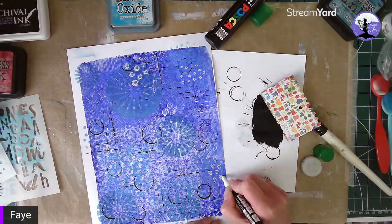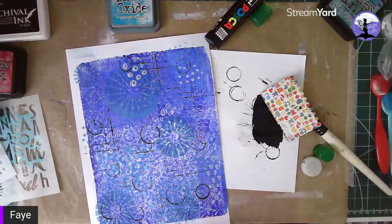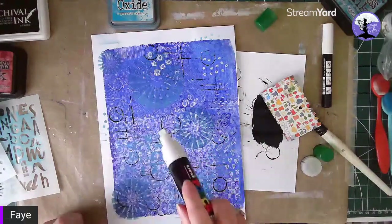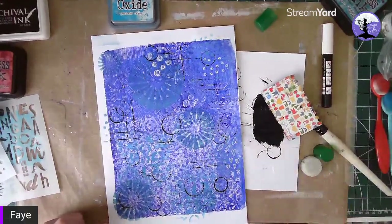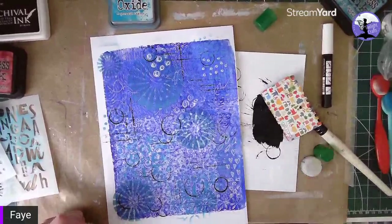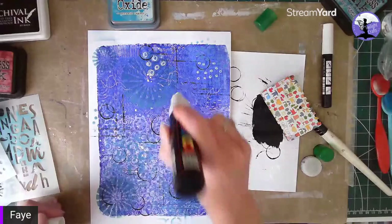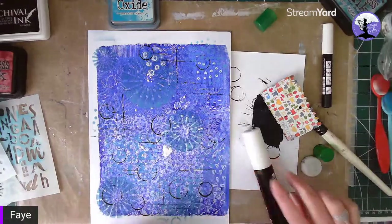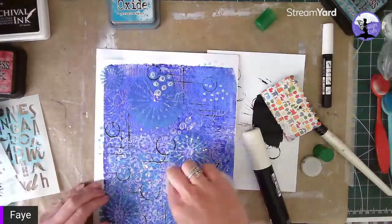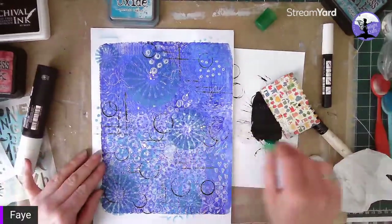Some squares too. And then with this big chunky Posca, what I also love is — when you're feeling brave — do a few splats. Not quite that much! There's obviously a knack to this. I'm going to lift that off with a bit of kitchen roll. Turn that into a design opportunity, but you don't want a big white splat in the middle, so I'm going to put a little black stamp into that.